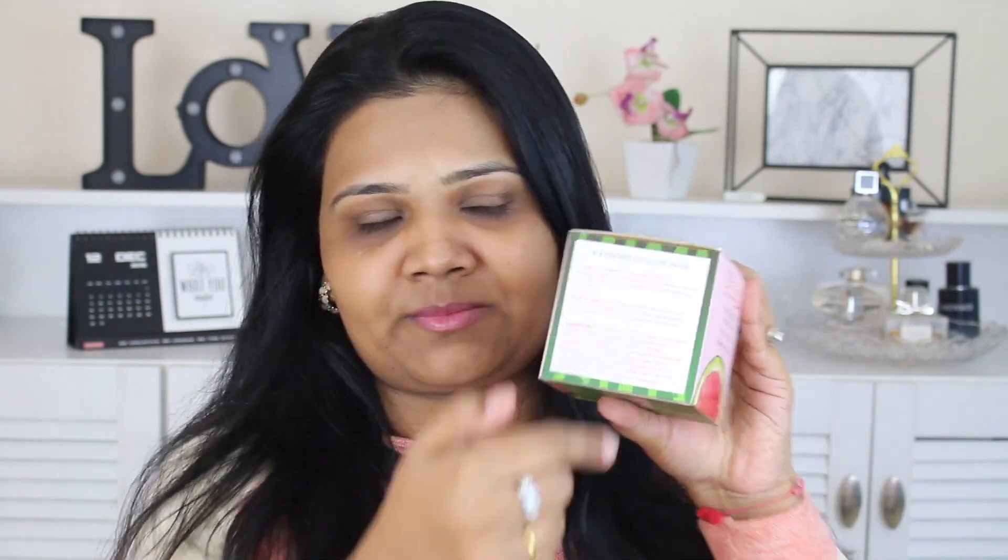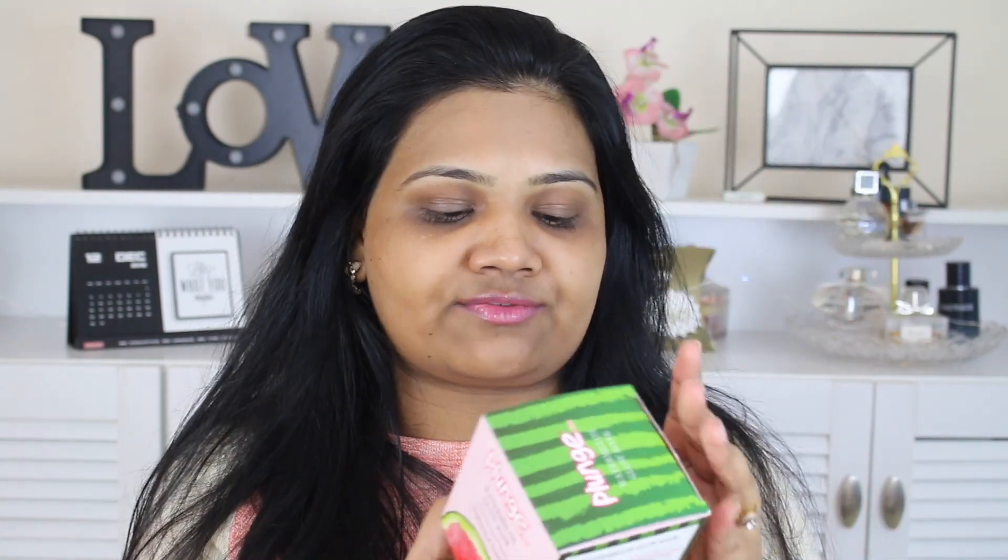I'll read out the instructions on the box — boring but necessary. "Plunge into watermelon goodness with this brightening and moisturizing mask. This mask amazingly hydrates, lightens and brightens skin while unifying the skin tone." Wow, that sounds really good! How to use: apply the mask all over the face, leave it undisturbed for 8 to 10 minutes, then gently massage off or remove the mask with a wet towel. All ingredients are mentioned on the box. Store in a cool dry place under 30 degrees — no need to freeze it.